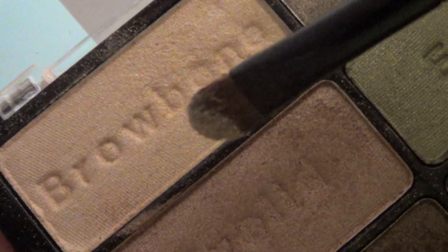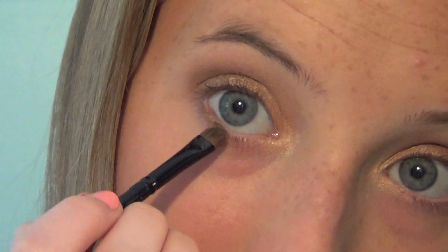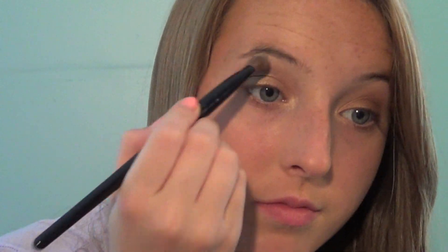Now taking the white in the palette, I'm going to be highlighting my inner corner of my eyes. Then going back with the crease shade, lining my lower lash line. Taking Brulee from Wet n Wild, I'm just going to highlight my brow bone.